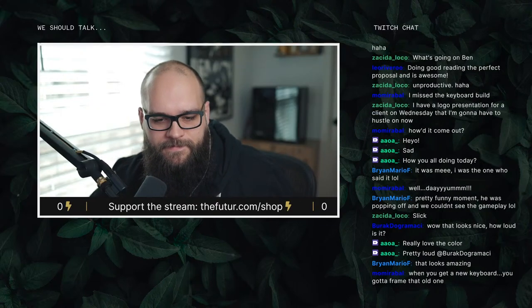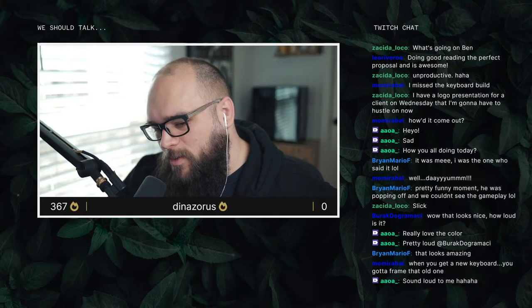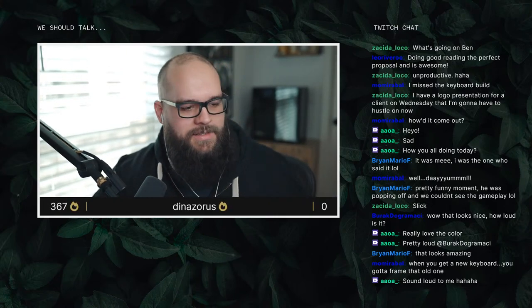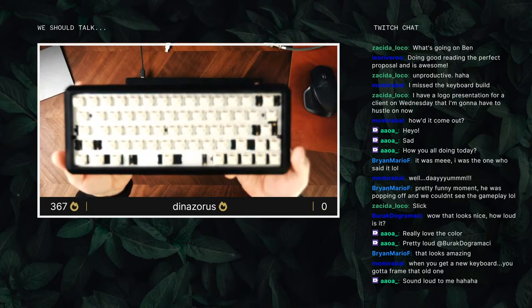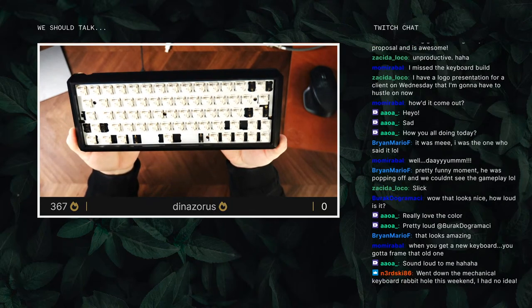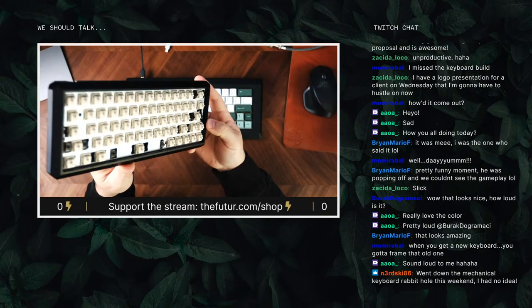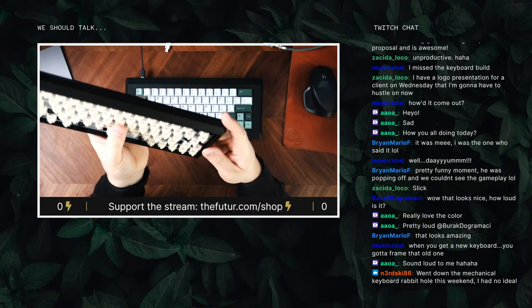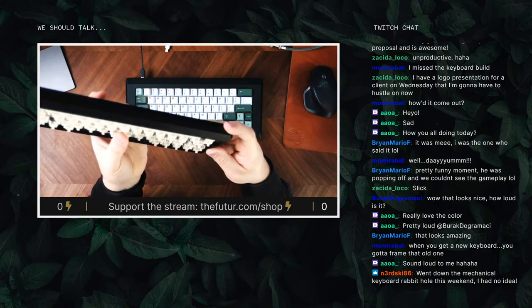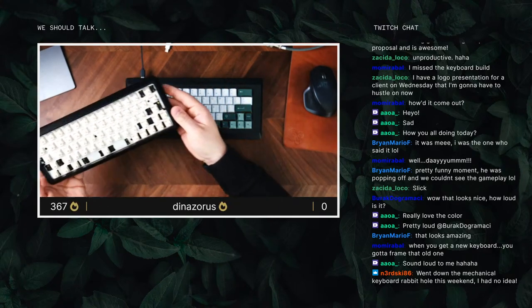It was really fun. When you get a new keyboard you've got to frame the old one. The old one is a little gross right now but I can show you. Here's the old one — I just disassembled it, pulled all the keycaps off so far. Those are Creams and I think I'm going to be repurposing this build.